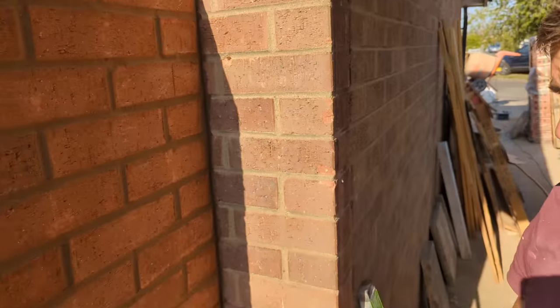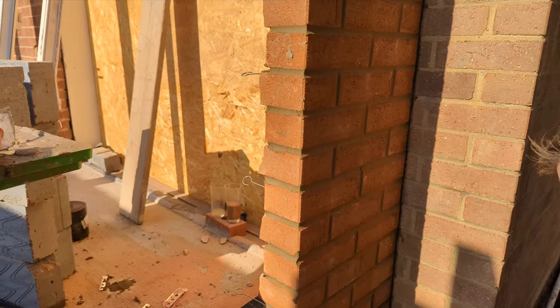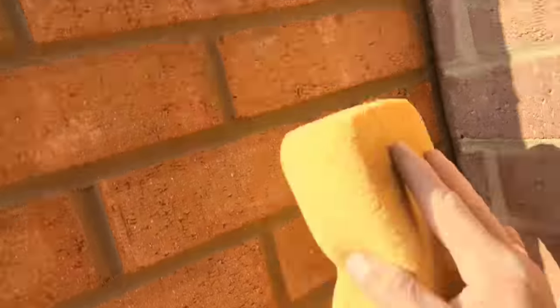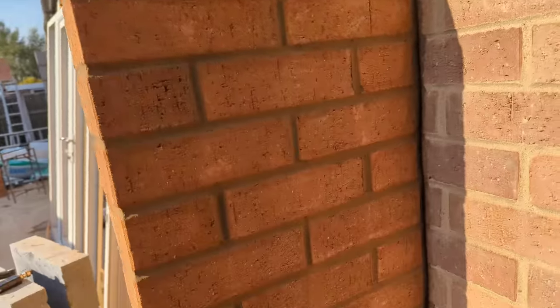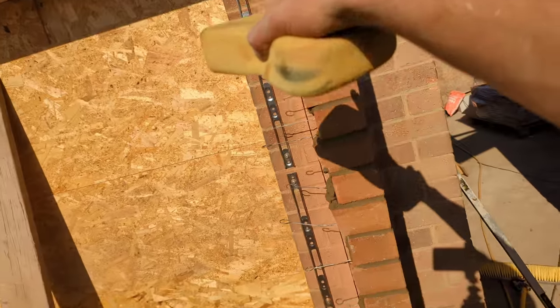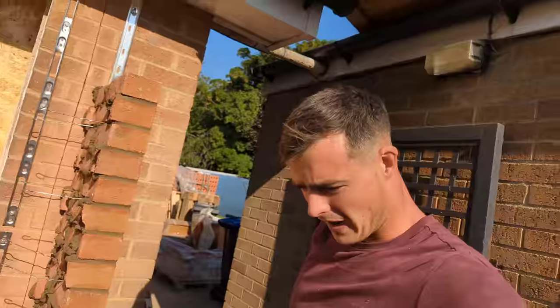We have just pointed this panel up, looking really nice. What I've started doing, especially on these bricks, is using a sponge to brush them down — and it does an absolutely fantastic job. All done. So all we need to do is back it in — it's a one-block pillar going all the way up, and then we are out of here.